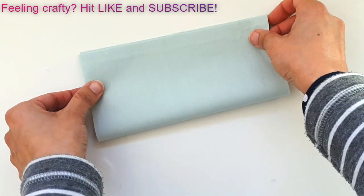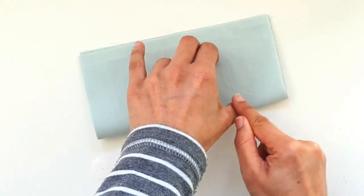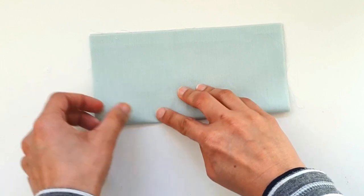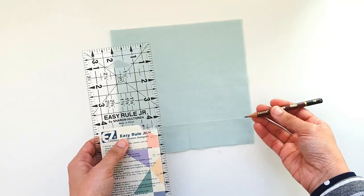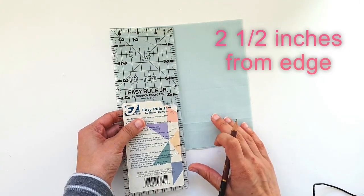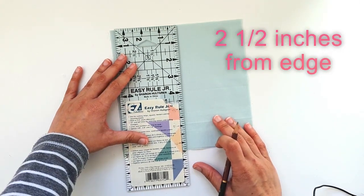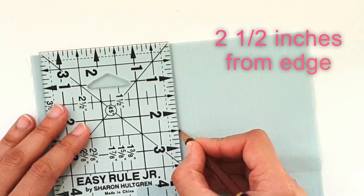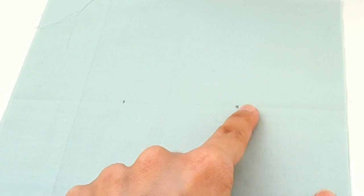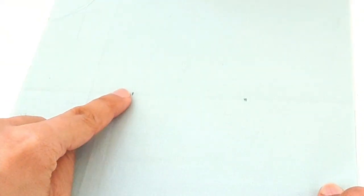Sandwich them together and give them a good press. Fold them in half and press down on that crease just to give an idea of where it is. Take a ruler and pencil and mark out two and a half inches in from each side along that crease. Sew a straight line from the edge down to that mark on each side, going back again to double stitch.